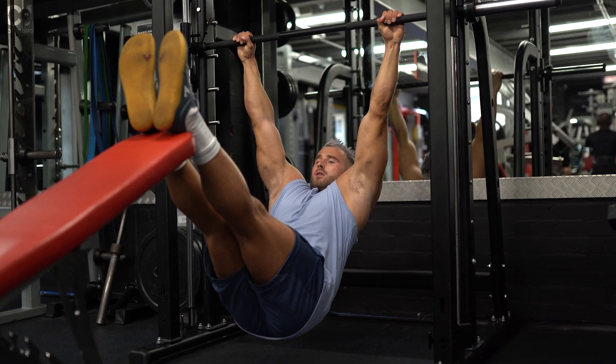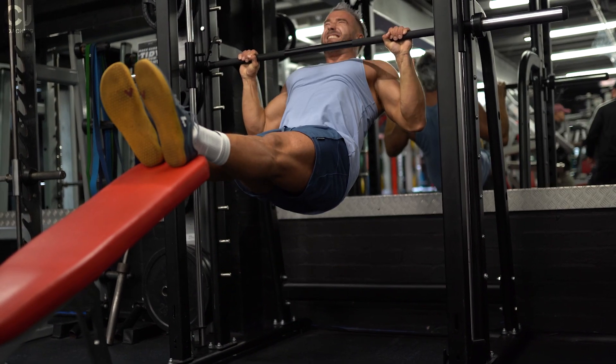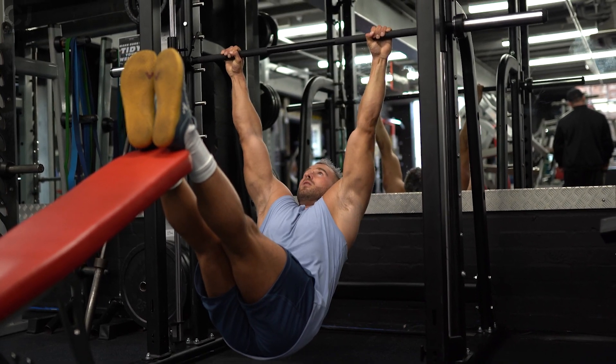You can use a smith machine or a power rack — just set the bar height correctly. For grip width, about two inches outside shoulder width is correct. To open up your back and improve mobility and flexibility, train this exercise to complete failure. Pull yourself all the way up to the bar and when you've failed, hold the hanging position for 60 seconds to open up all the muscles in your back and shoulders.